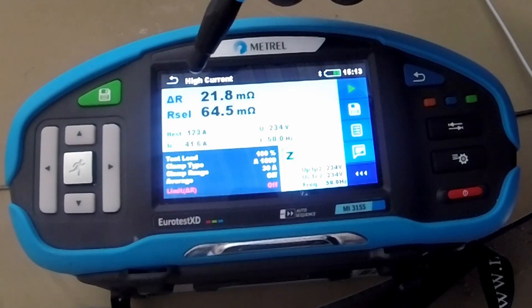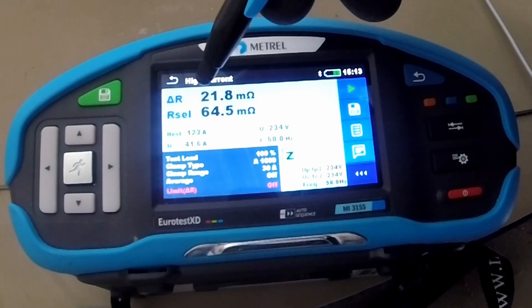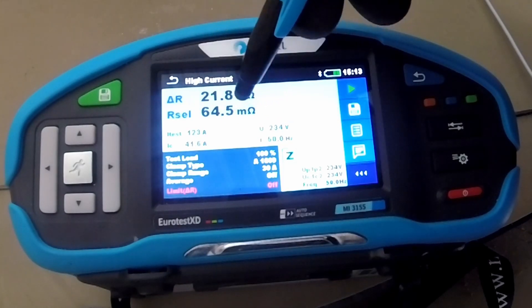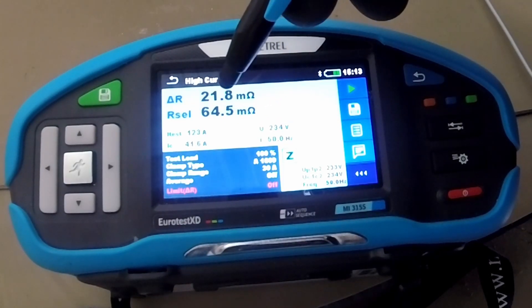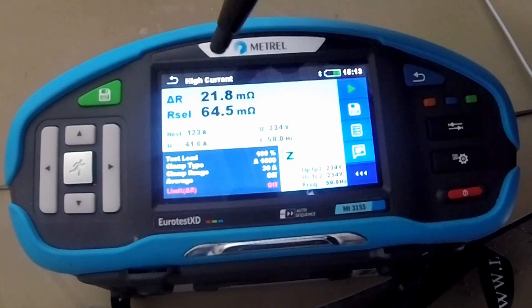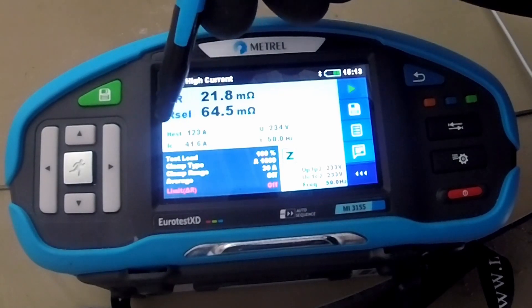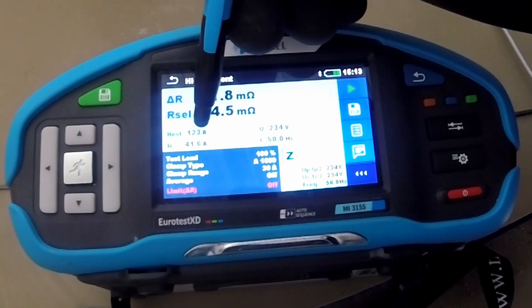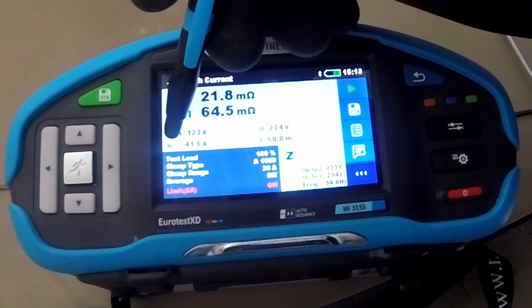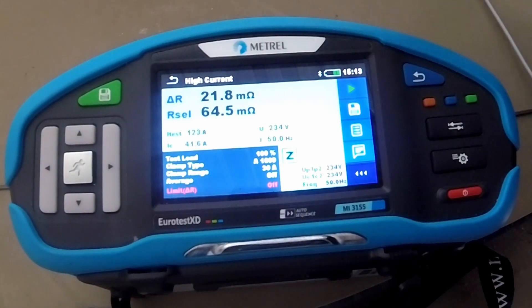From the result here, we see the total impedance is 21 milliohms. And the selective — so one third of the cable, because one cable is connected together with another two — the selective resistance of one impedance is 64 milliohms. From this result, we can see that approximately one third of the current flows through one conductor. The total current for testing was 123 amps.